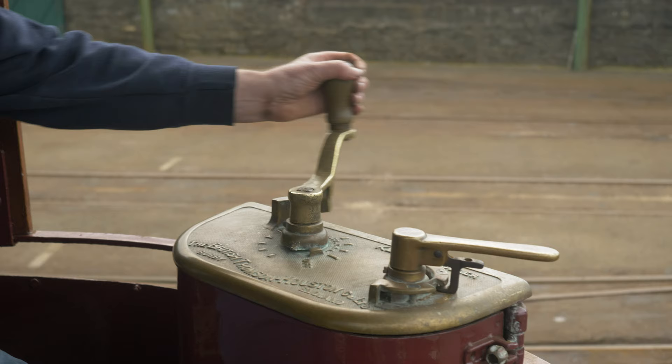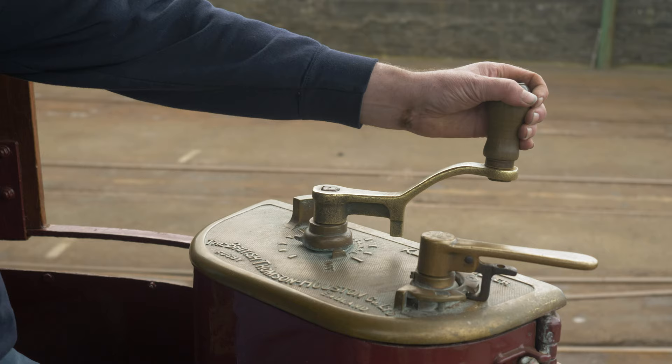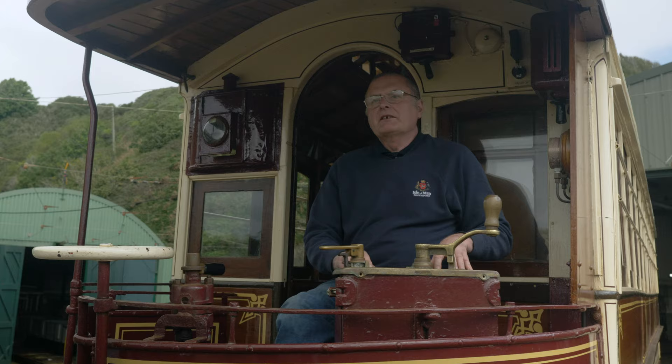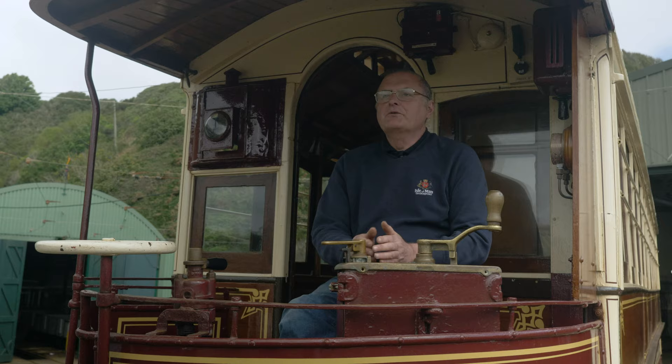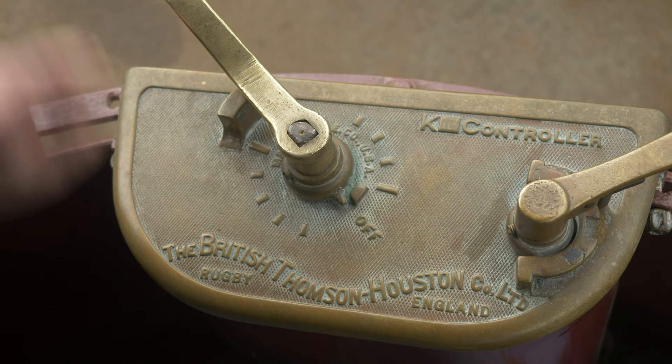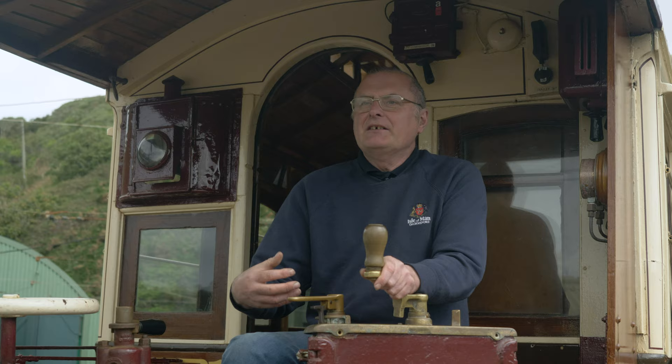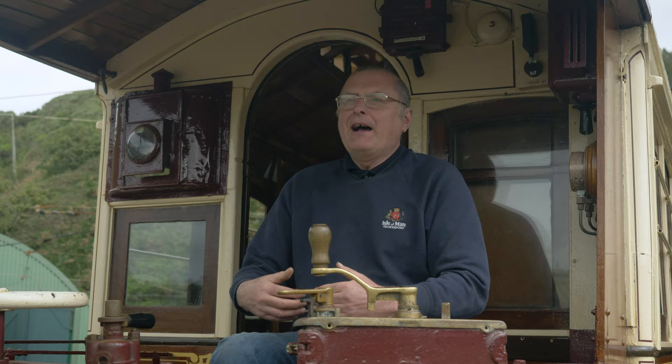Put the key forward and turn this handle — you get these lovely clicks as we go through what we call a series of points. What that's doing inside, through clever wiring, is there's a resistance underneath the tram. You can't start the tram off in one go — if we put 550 volts DC to the motors and switched it on the tram would go bang. So every time I go through a point, it reduces the amount of resistance in circuit, giving the motors a little bit of extra power. The driver moves the handle and listens to how the motors respond.